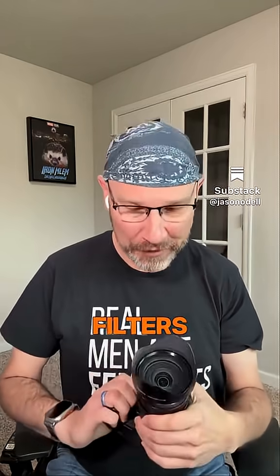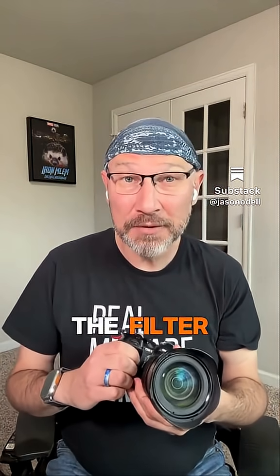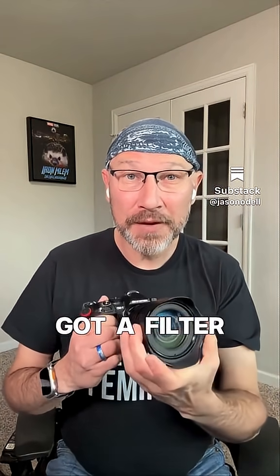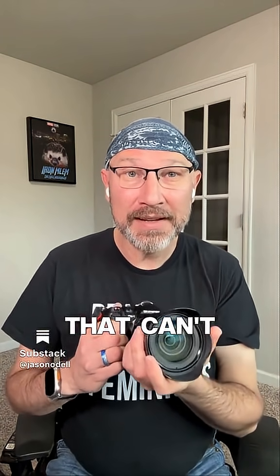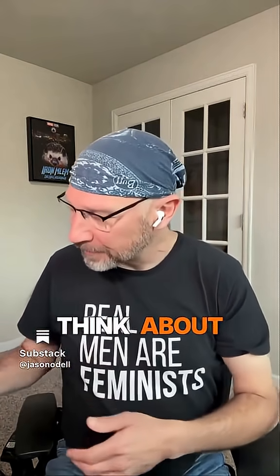The filter — they break. They're very thin. The UV filters, they're very thin. And if you were to smack your lens and somehow dent the filter ring, now you've got a filter that can't come off and won't unscrew off your lens. That's bad news. So I don't use the UV filters. And let's think about it.